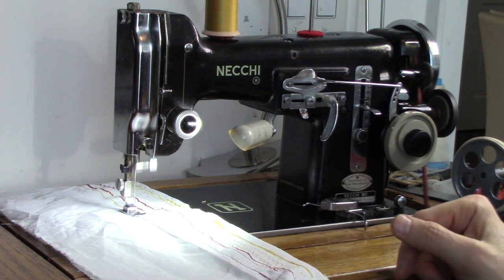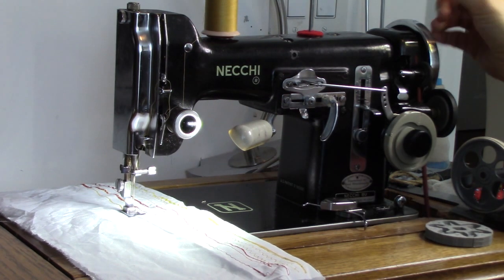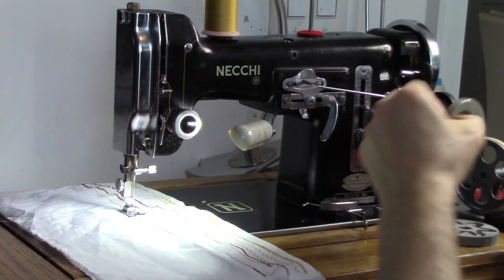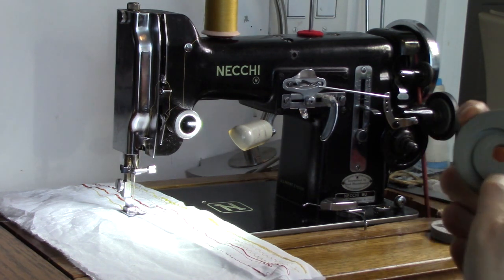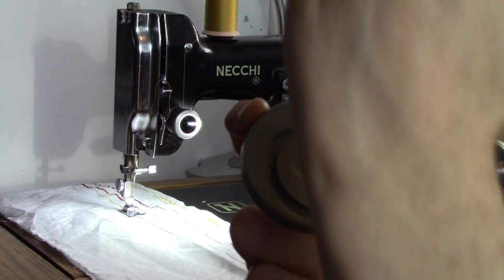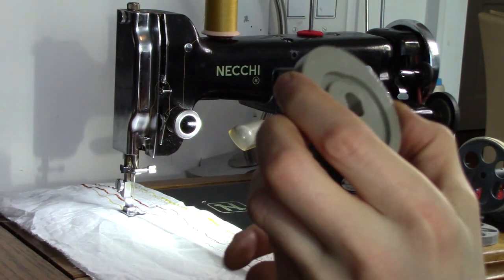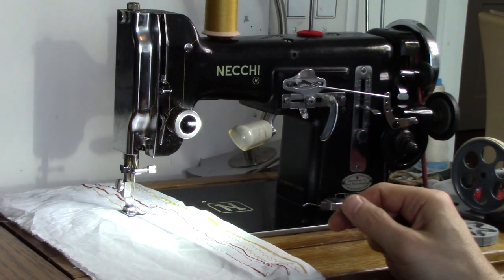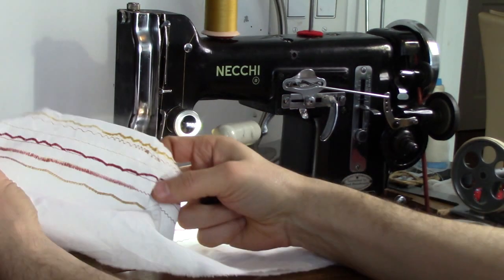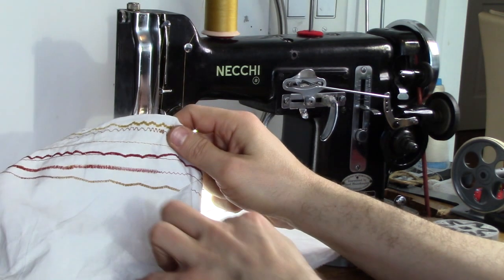So I thought it would be fun to show you something I've been working on. Let's pull this off and remove this cam. The stitching I was doing there is what looks like — when you initially see it — a multipoint zigzag. But it's actually just very long triangles going left and right. That's number five cam, and it gives basically a long zigzag when you stitch it out. You can adjust the stitch length.